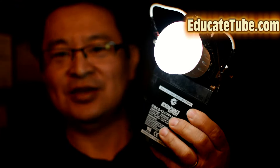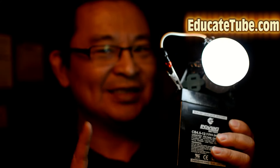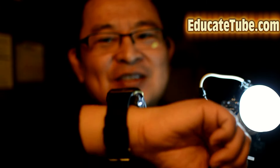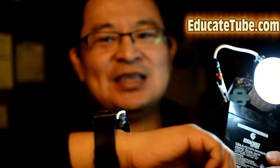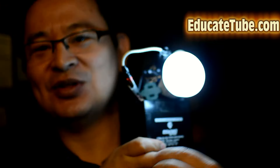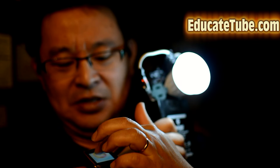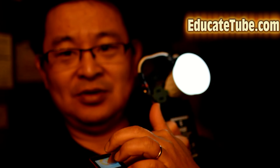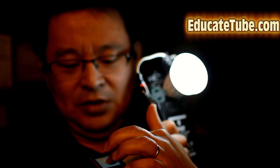Now the cool thing about this is this port — you can see I'm holding on it. It looks like a light bulb only. This is where it gets sophisticated. I have a smart watch — it's my Z Watch that I've been telling you about. It's a full Android 4.4, and I can now control the intensity of this light. Turn it down, turn it up, turn it down.